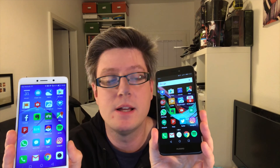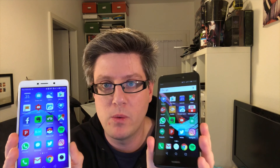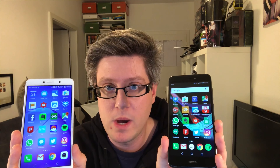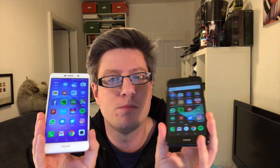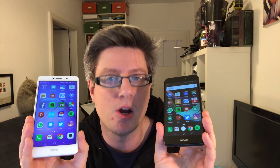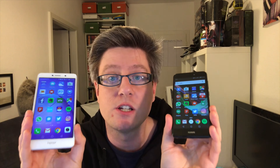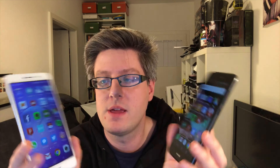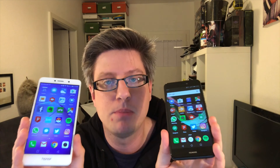First of all, Honor is the daughter brand of Huawei, so they are actually the same company, just different branding. Both devices are close to each other in terms of performance hardware — on both devices we got a Kirin 655 SOC and 3GB of RAM. But there's a hell of a difference in performance.